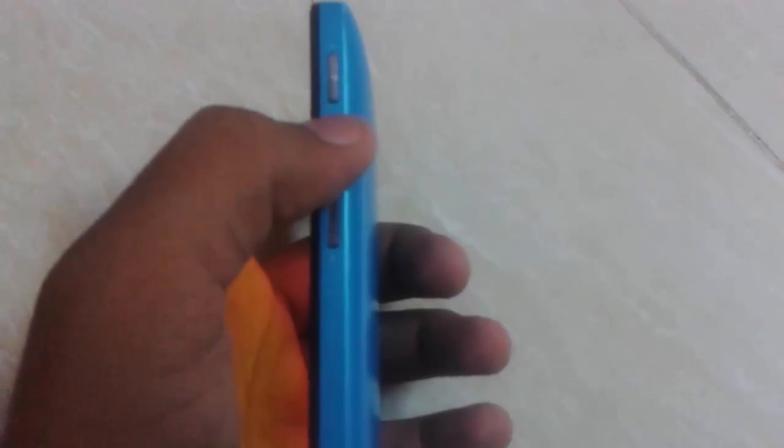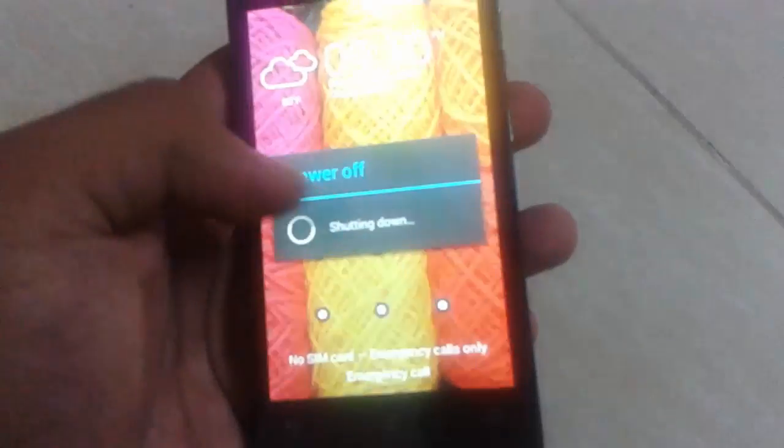What you have to do is place your mobile in recovery mode, also known as droid mode, by pressing the power key with the volume up button. Switch off your mobile first, then press the volume up button and power key together to place your mobile in droid mode.